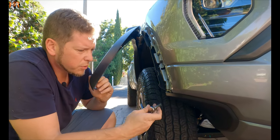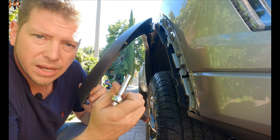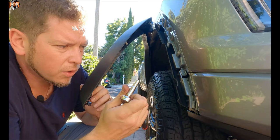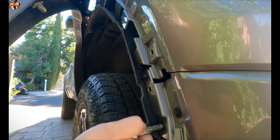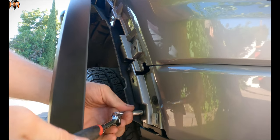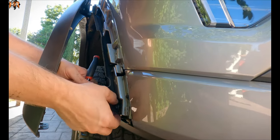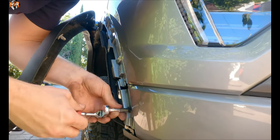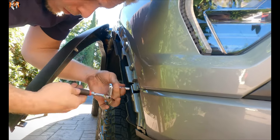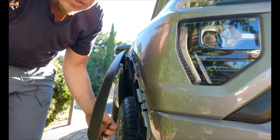So now there are three bolts that we have to remove. This is a 9/32nd socket and we're going to go ahead and remove these three on both sides. This is the passenger one, and after this I'm going to do the driver's side as well. I removed these three bolts using a 9/32nd socket — equivalent to it is a seven millimeter. Now we're going to do the same three bolts on the driver side and see what else is holding it.